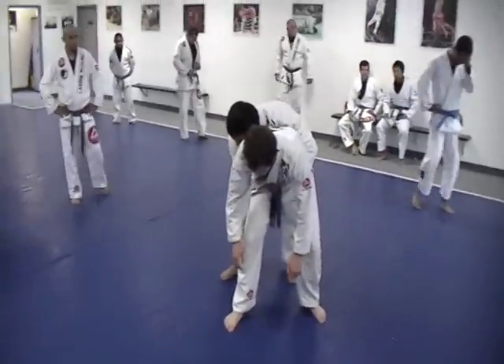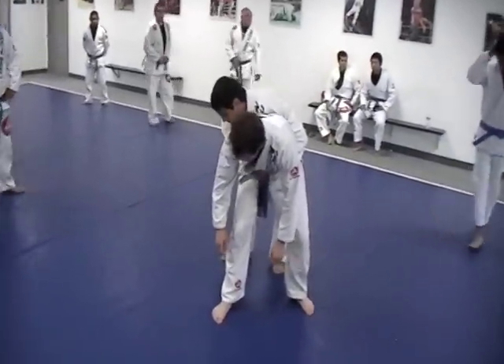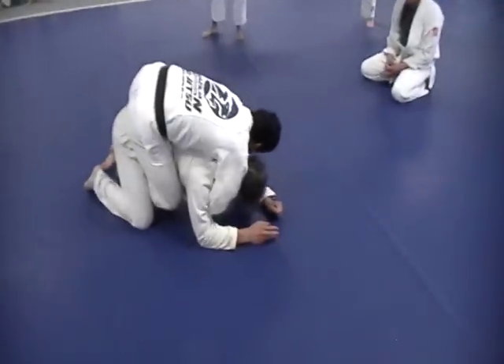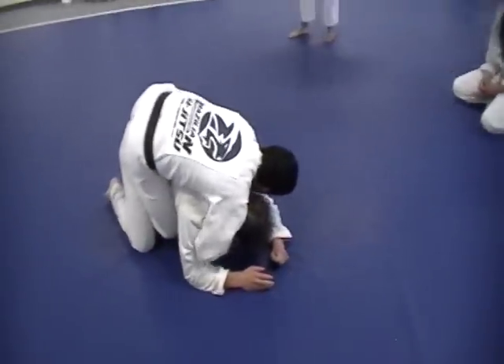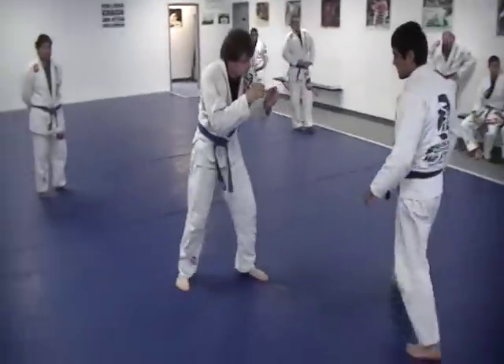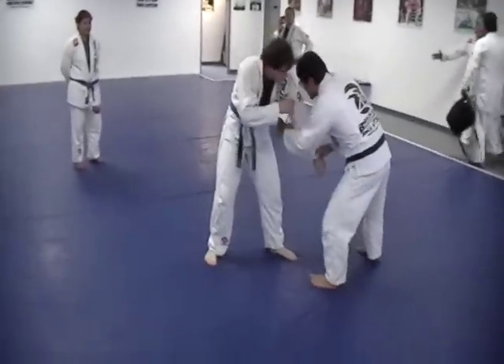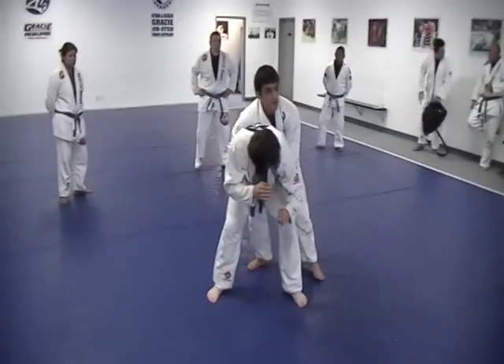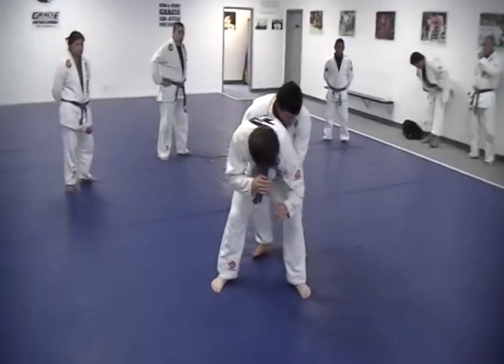From an arm drag or anything. It doesn't matter how you get to his back — it could be an arm drag, it could be from the front, it could be from the front, it could be get up and get to his back.